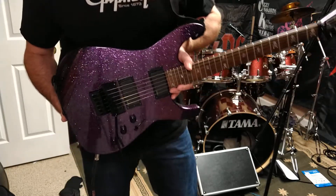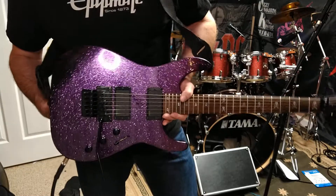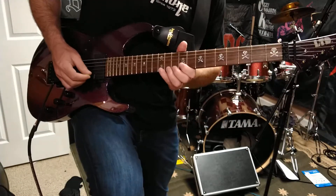It has Kirk Hammett's signature Bone Breaker pickups in it. These are still available at Guitar Center if you want to pay about twelve hundred dollars. This and the KH3 are available — they're great guitars, they do a lot of really cool things. If you're a Strat lead player, they're worth checking out.